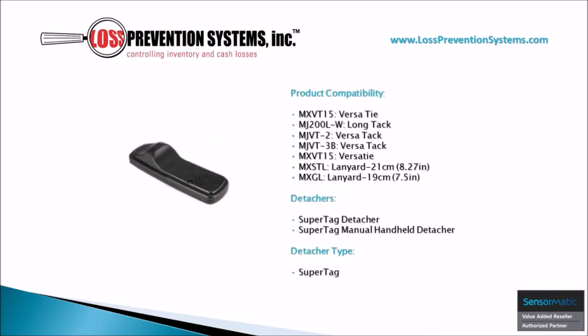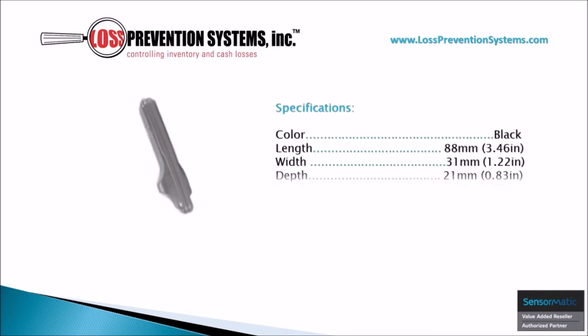This tag is compatible with SuperTag Detachers and SuperTag Manual Handheld Detachers. Additionally, it is also compatible with seven Sensormatic products including ties, tacks, and lanyards. This SuperTag is available in black and comes in at a length of 3.46 inches, a width of 1.22 inches, and weighs only 0.77 ounces.